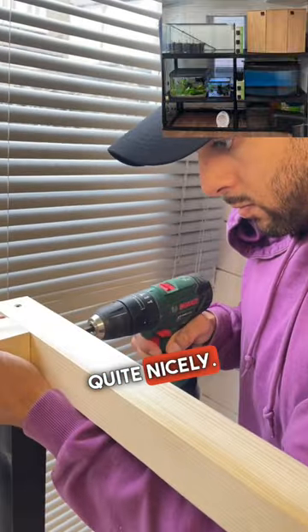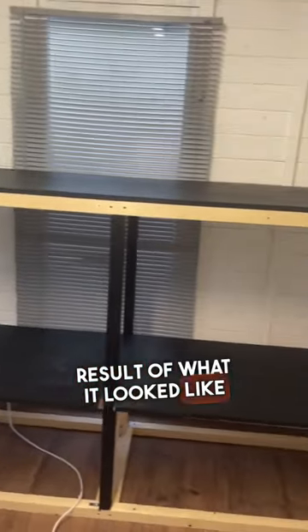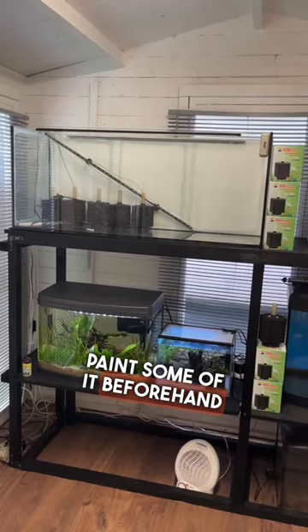I drilled it all together and it came together quite nicely. Here's the end result of what it looked like before I put the tanks on. As you can see, I managed to paint some of it beforehand.